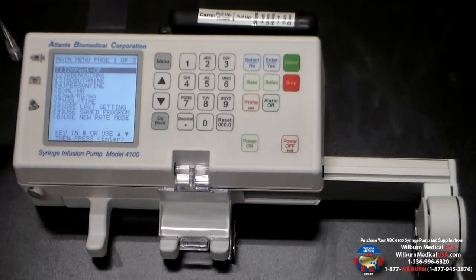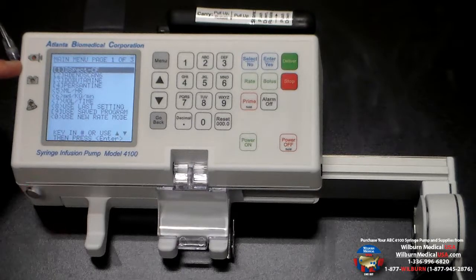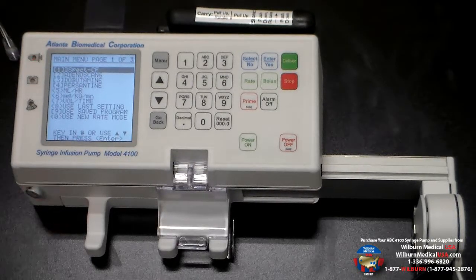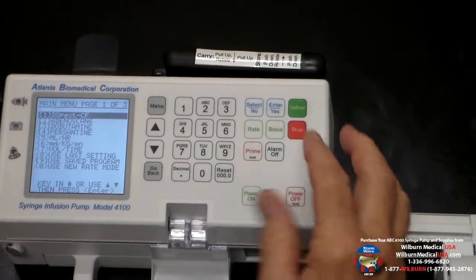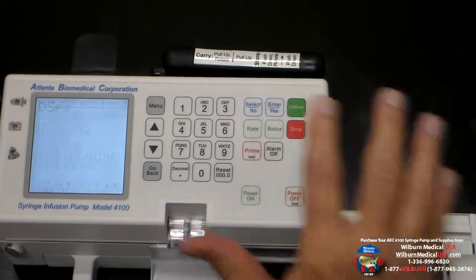Our self-test is completed and you can see our menu consists of several nuclear cardiology studies. We're going to talk today about the DSPEC-CF. That is the defaulted program, so to select that program the only step is to select the enter button.